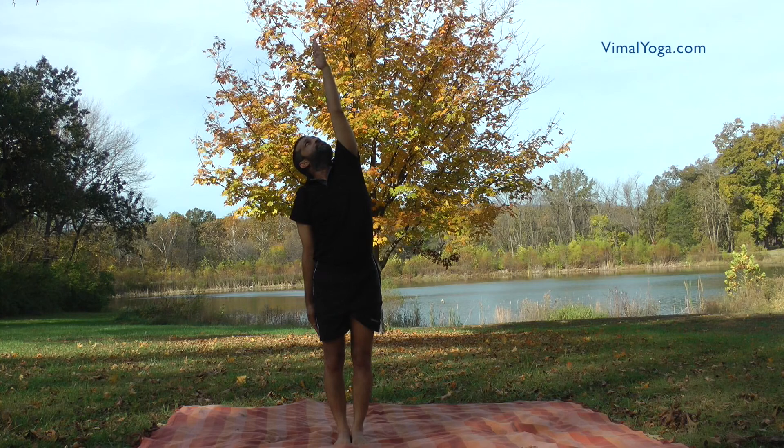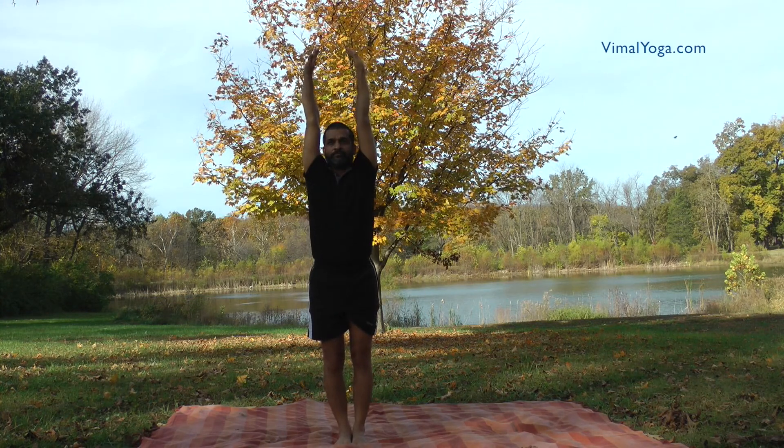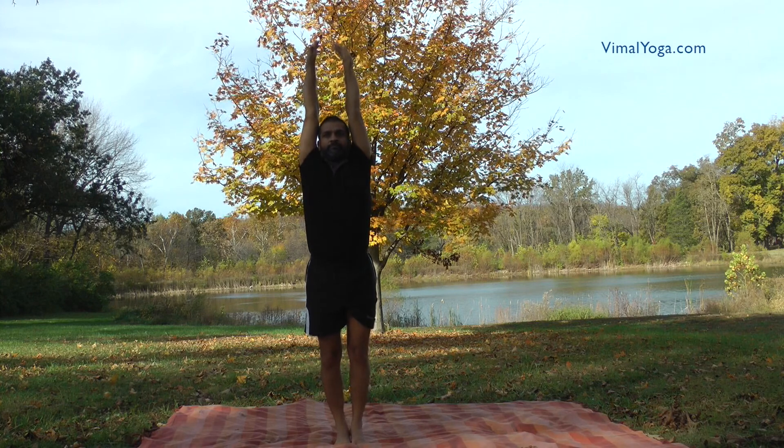Tadasana helps in increasing height, good for ladies during pregnancy, removes tiredness, cures backache, constipation and digestive problems.